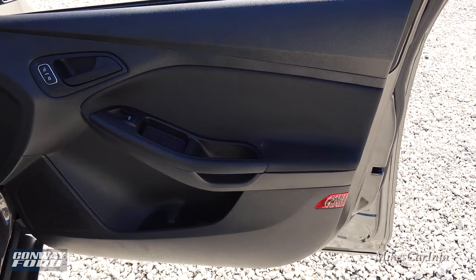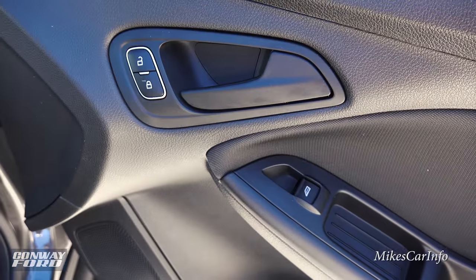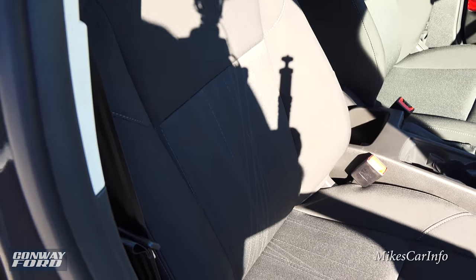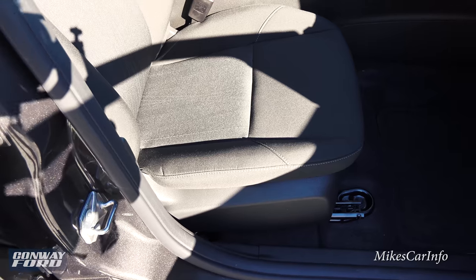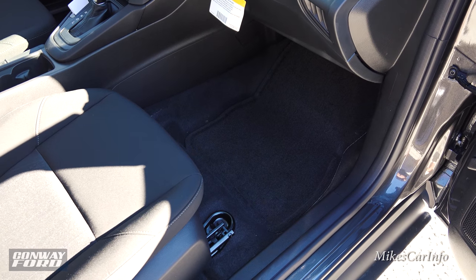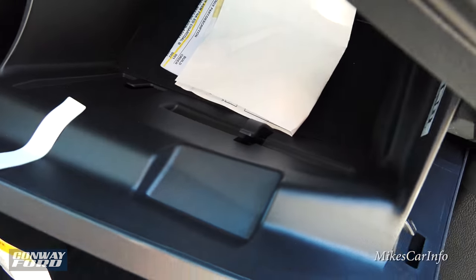Here's the inside of the passenger door — it's all black with soft-to-the-touch cloth surfaces. You have a handle, a little storage pocket, one at the bottom, and a bottle holder, plus door lock and window controls. Inside, there's a cloth black interior. The seats are pretty comfortable without super significant bolstering, so you can move around a bit. Manual adjustments on the seats. The front has a significant amount of legroom, though moving the seat all the way back does compromise rear passenger legroom. The glove compartment has a little place to put your registration.